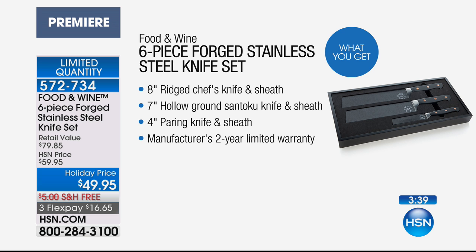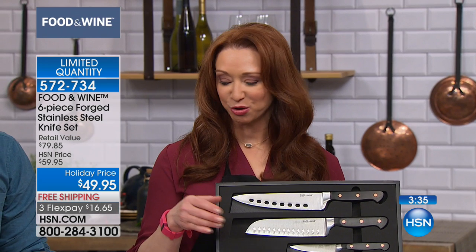And, of course, only 2,100 available. Free shipping, $16.65 on your credit card.